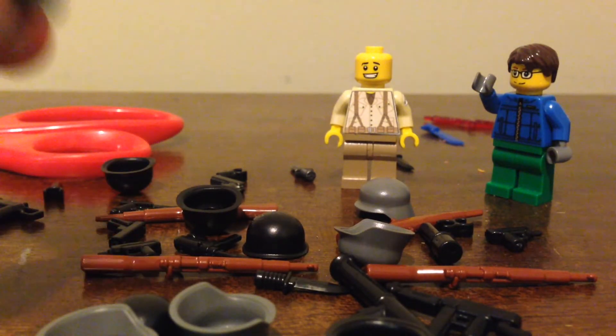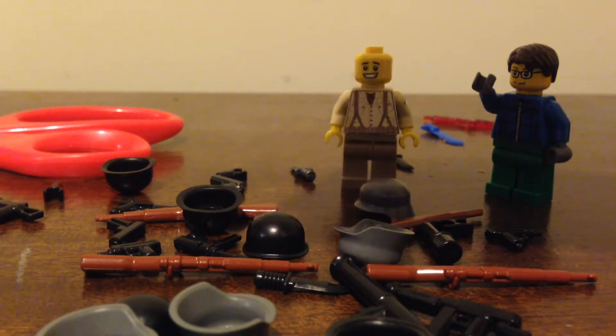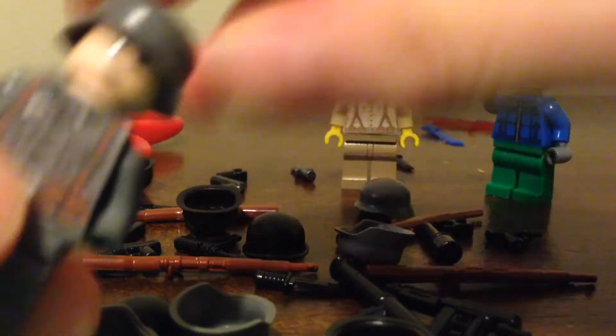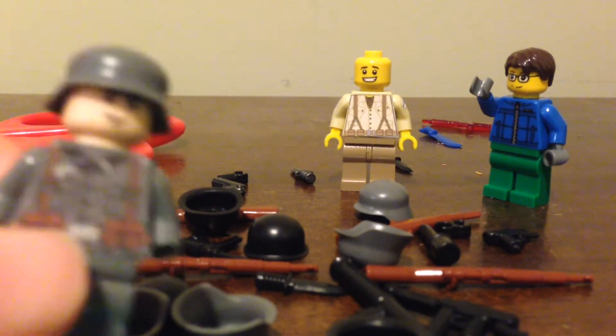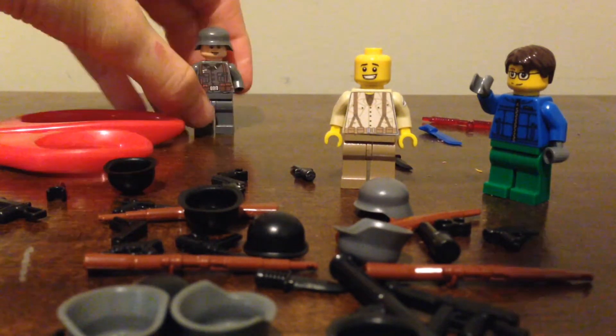Got some nice German helmets — Stahlhelms — and let's put that on our German here. They've had some really good quality products, so I'm very impressed already. This is my first ever set of Brick Arms, and I'm already liking it a lot.